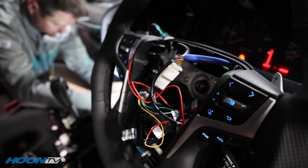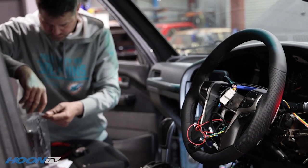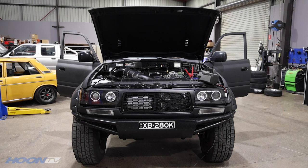This is the PVS steering wheel we've been messing around with. It is basically like a 200 series Land Cruiser steering wheel, which is pretty cool in an 80 series Land Cruiser that's 27 years old. So having full stereo controls, cruise control and paddle shift in a 27-year-old Land Cruiser - kind of cool, a bit different.